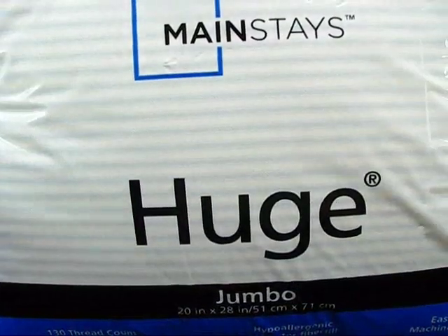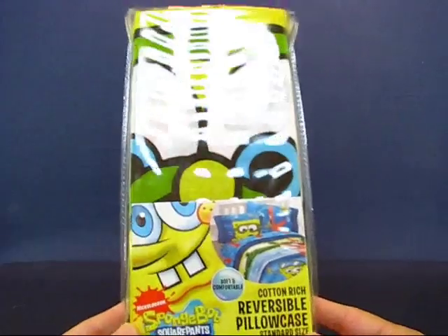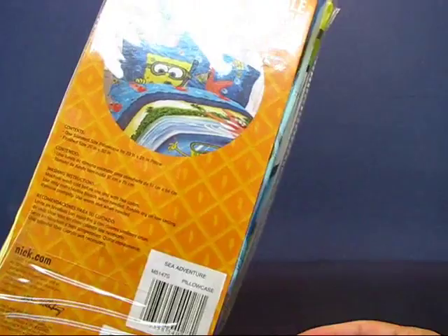And I got this pillow for $5 at Walmart. Earlier in the day I was at a Kmart and found this on sale for $4 — it's a Spongebob pillowcase. Spongebob is my hero, so I'm going to put this pillowcase on that pillow I just bought.